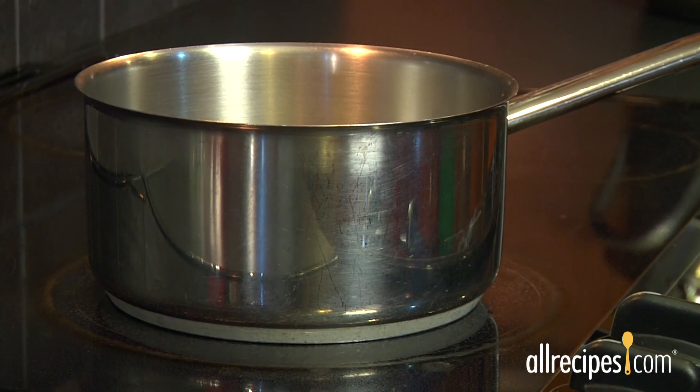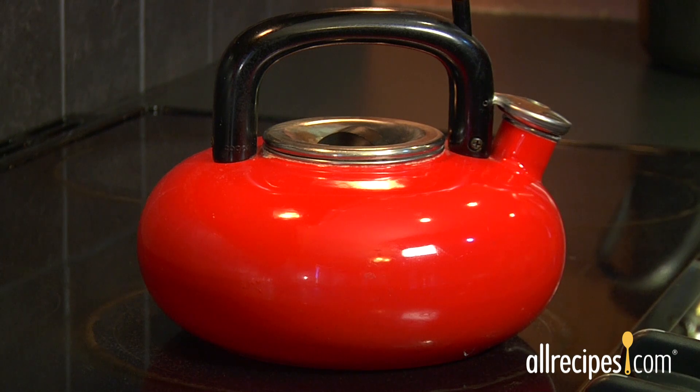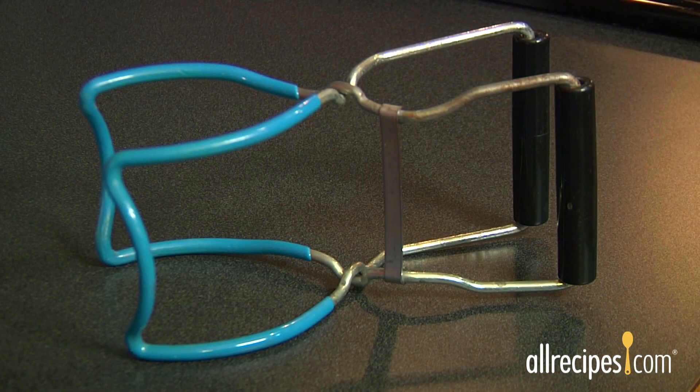You'll need a small pot for soaking lids and bands, a tea kettle for boiling extra water, and a jar lifter for handling hot jars.